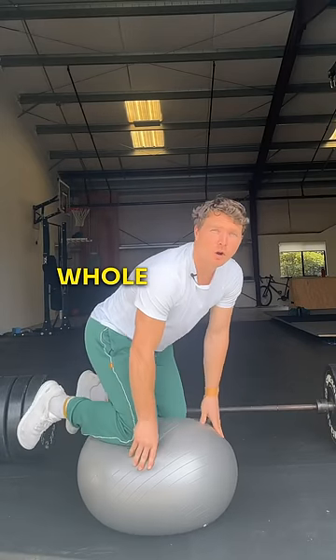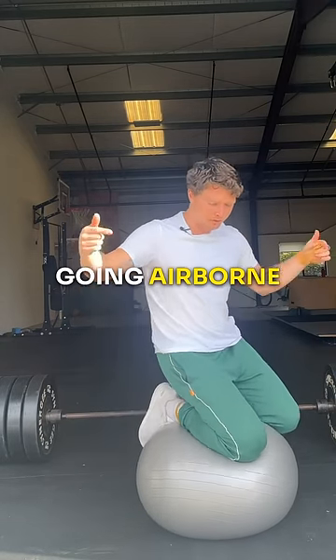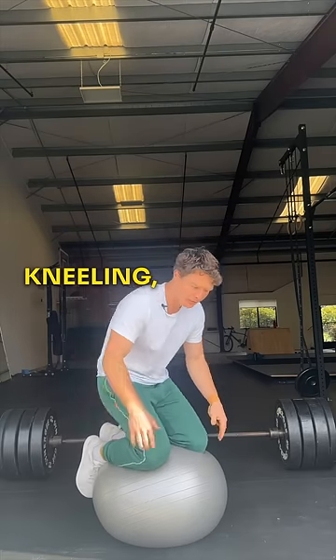Or for a way to train your whole body, try going airborne on a Swiss ball. You can try kneeling or sitting.